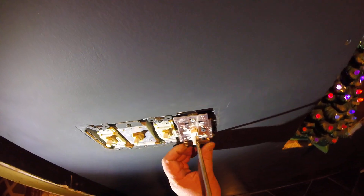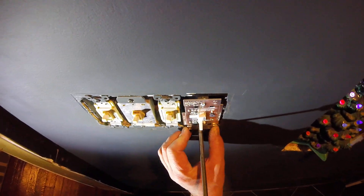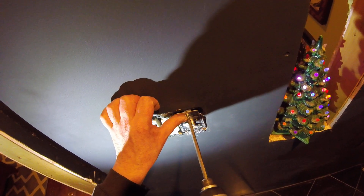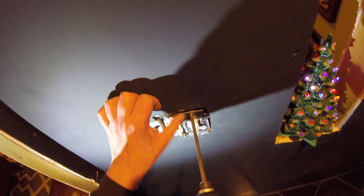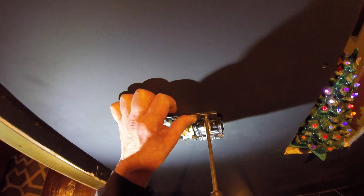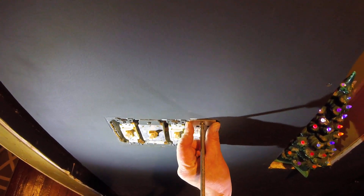On an LED dimmer you have an option right here — it's your bottom adjustment, your low level adjustment. So if there's a point where you turn it and the lights turn off completely, you want to set it just above that.